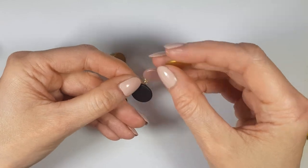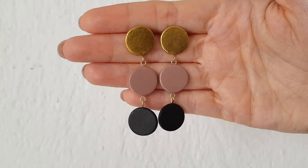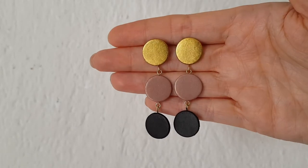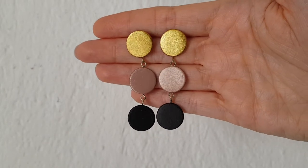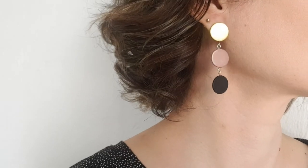I honestly love them — they're so easy to pair with anything, whether it's casual stuff or more dressed-up looks. They're pretty wearable, as I like to say, and pretty lightweight. I love the combination of those three colors together.